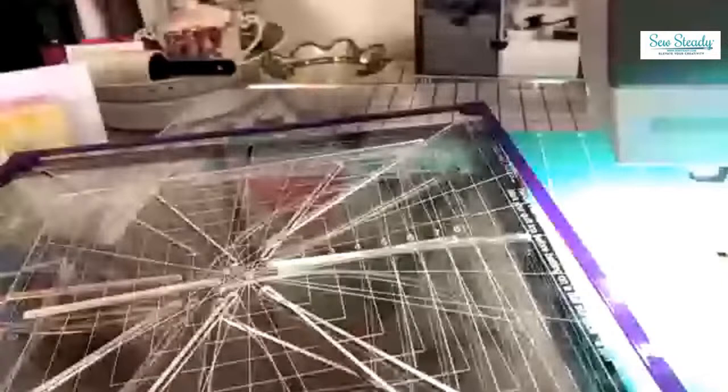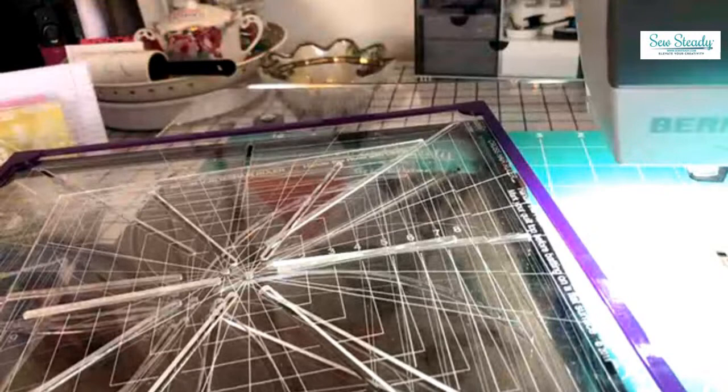Hi everyone, thanks for joining us for our teaser of our upcoming virtual event 'Crazy for Crosshairs' with our fabulous educator Diane Russell. She's here today to tell you what's going to come with this upcoming class and learn all the functions you can get out of the different crosshair rulers, which can create amazing designs with really simple techniques. Take it away, Diane!